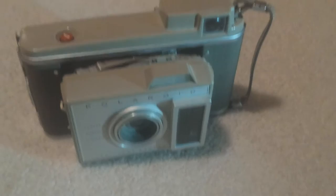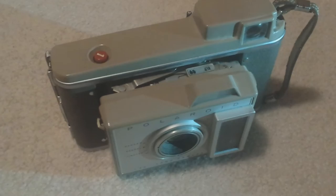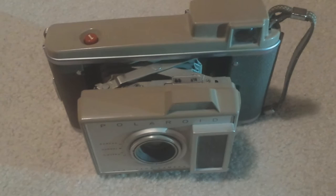This model's in decent condition — the one I have. It's kind of dusty in certain areas. The lens is coated in dust on the inside, you can see. And then the viewfinder's not the greatest either. So taking pictures with this probably wouldn't be the best.